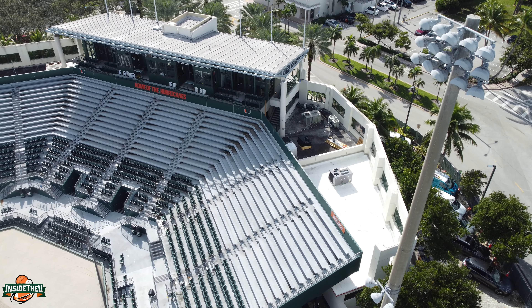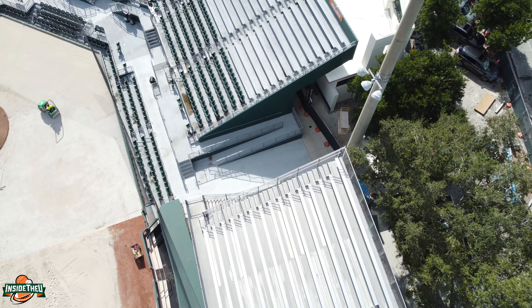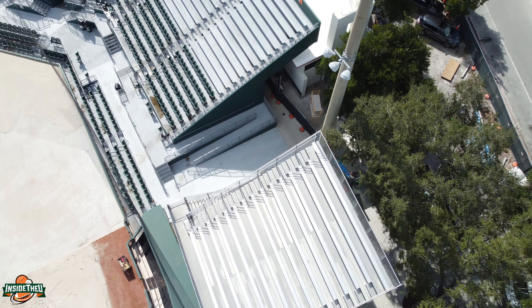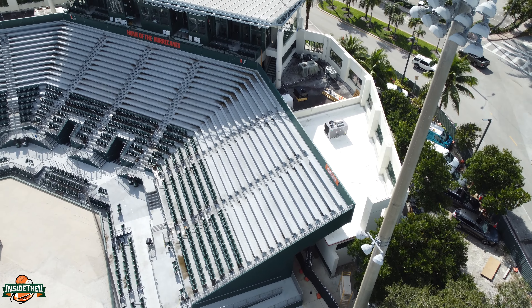Welcome back everybody to the second update for the Alex Rodriguez Park renovations. Definitely check out the first video — there were some things I talked about there that I'm not going to get into in this one, but I'm excited to show you guys what the stadium looks like now and give you some updates on where they're at. Also there are a couple things I didn't show you in the first video, including the weight room renovations, which have moved along quite a bit.